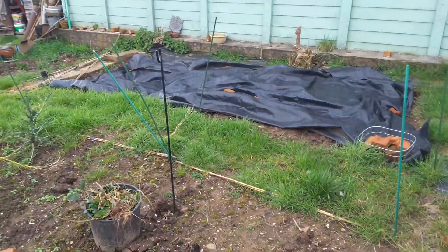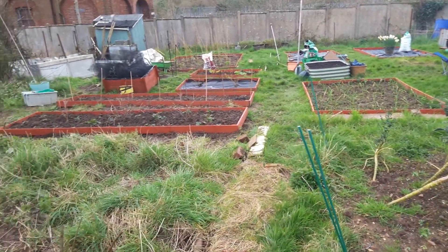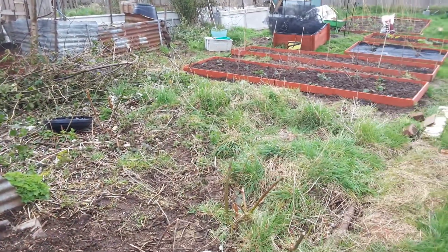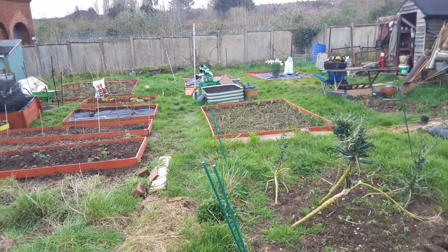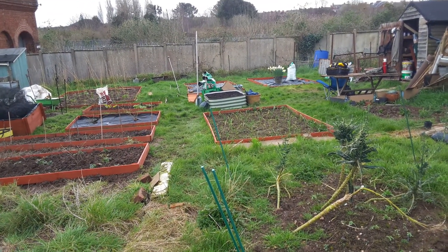This is plot number one — this is the first plot we got. And this is plot two which is hopefully going to be completed by the end of the summer. So there you go, there's a quick tour around the plot. Hope you enjoyed it. Let's see if I can upload this now. I'll speak to you later. Cheerio.